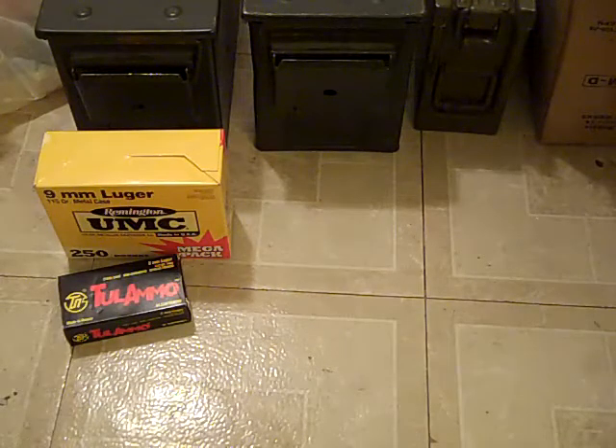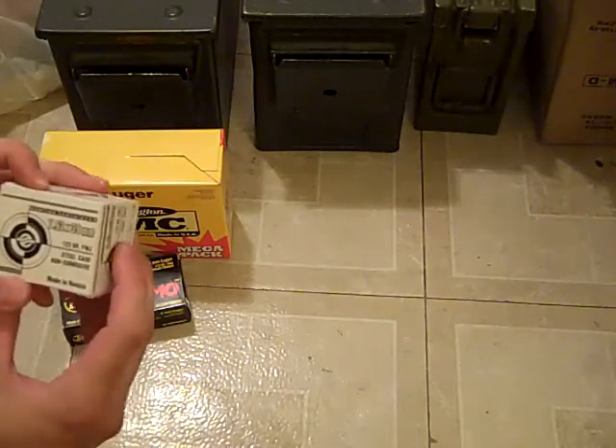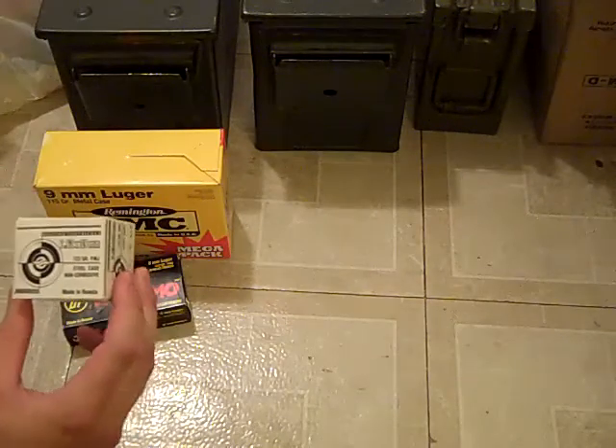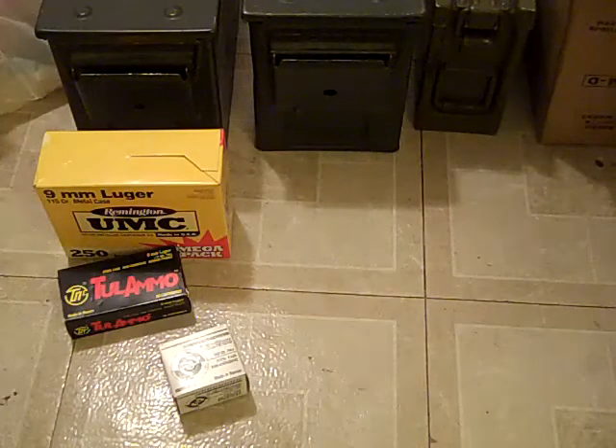And this is some Russian company — I don't know how to say it — 7.62x39. Steel cased cheap ammo, but it works flawlessly.